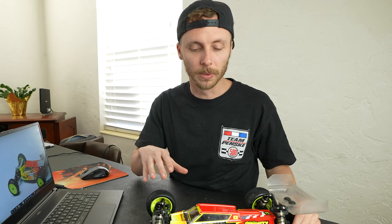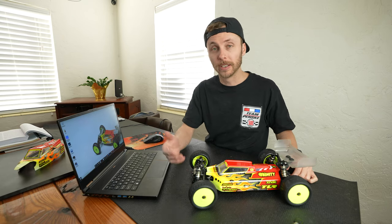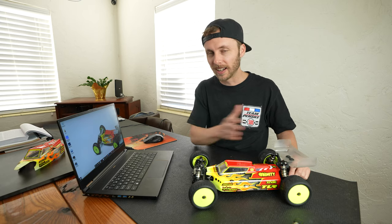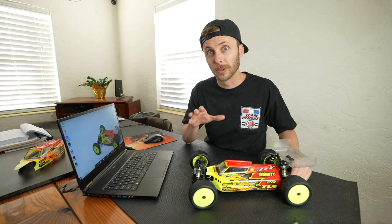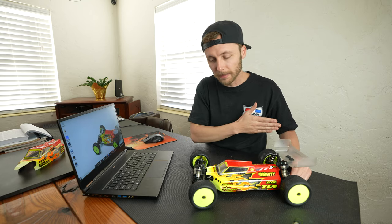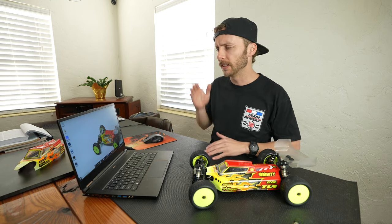A lot of times guys will take a setup sheet I give them, and at the track they'll say 'Ryan, I put your setup in my car and it's doing something funky.' But then I look and they may have had the springs from the setup sheet but nothing else. Setups and preferences are subjective, but if we're really trying to figure out if something works, we need to do it to its fullest extent — try to match everything 100%, or 99-plus percent — so you can make a conclusive decision.